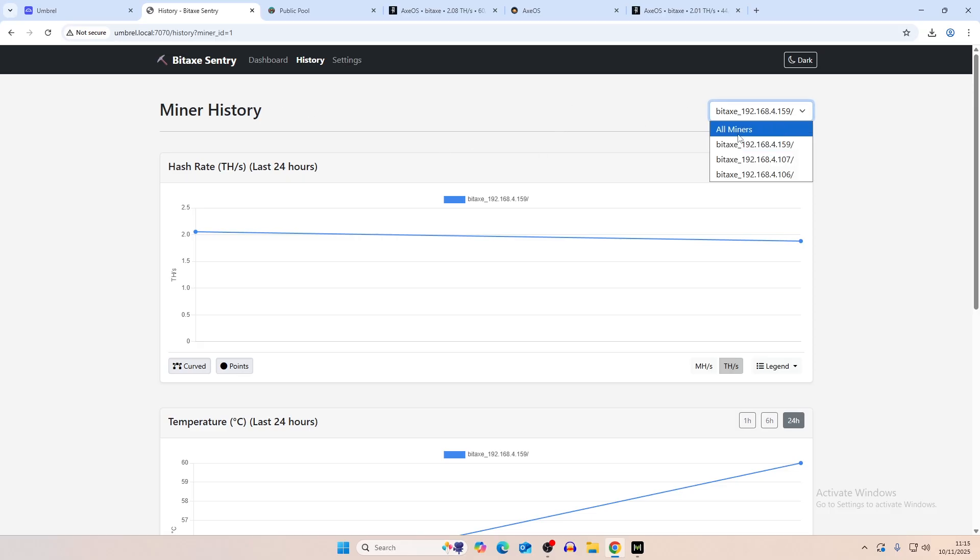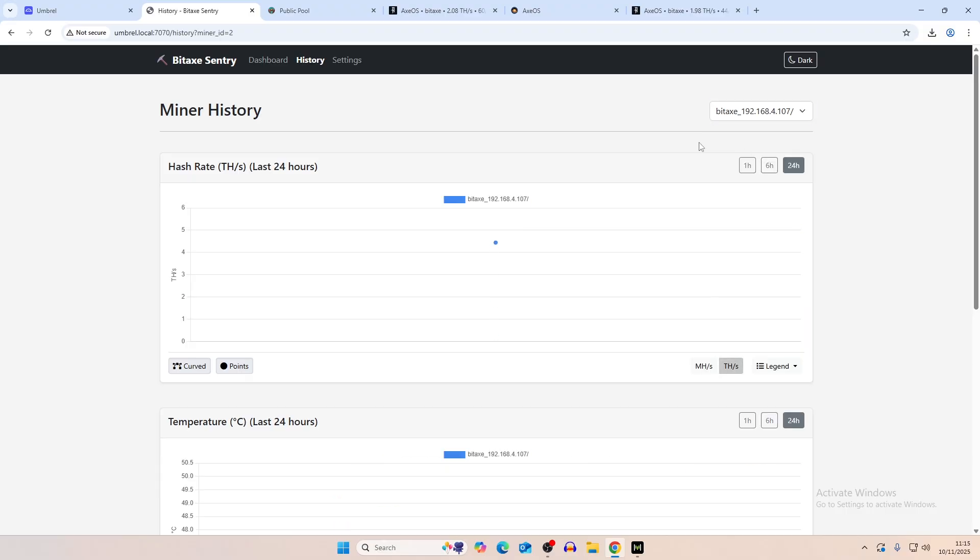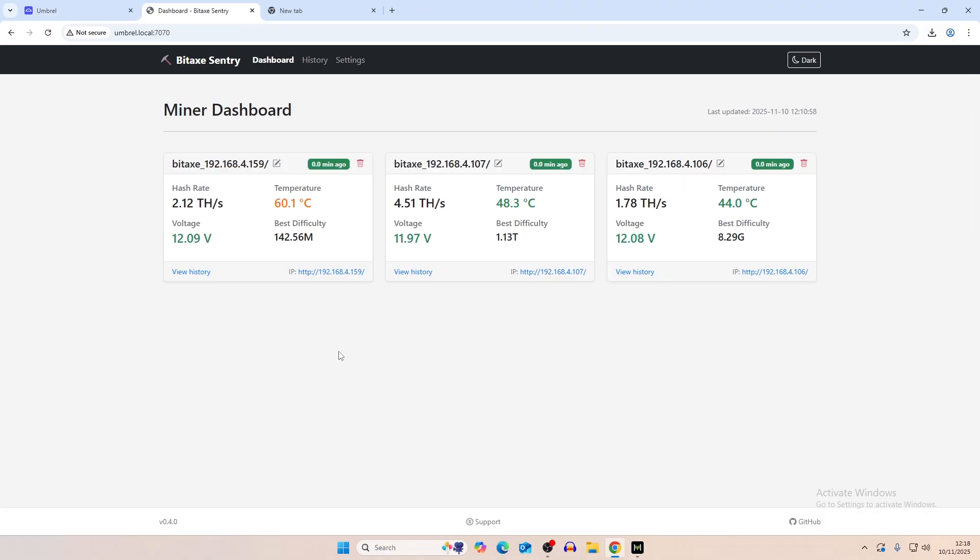Whilst letting that run, you can pick between viewing all miners together or individually. If you go to all miners you can see them all spread out, or you can click into each individual one and view the stats there. So let's let this run and then we'll show you some of the results and why it's a little bit better than the swarm or just monitoring from a pool.